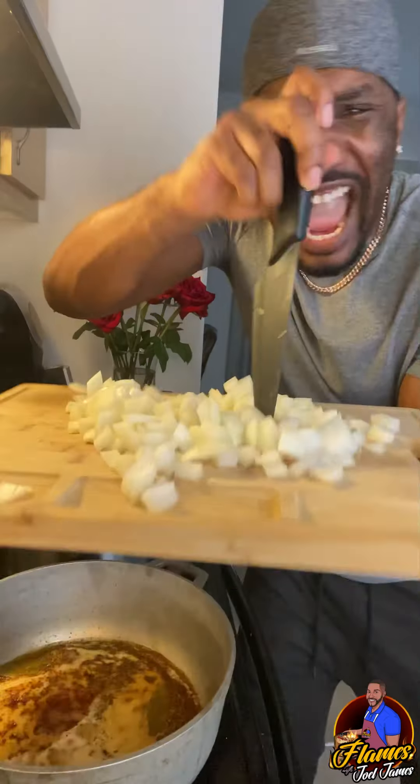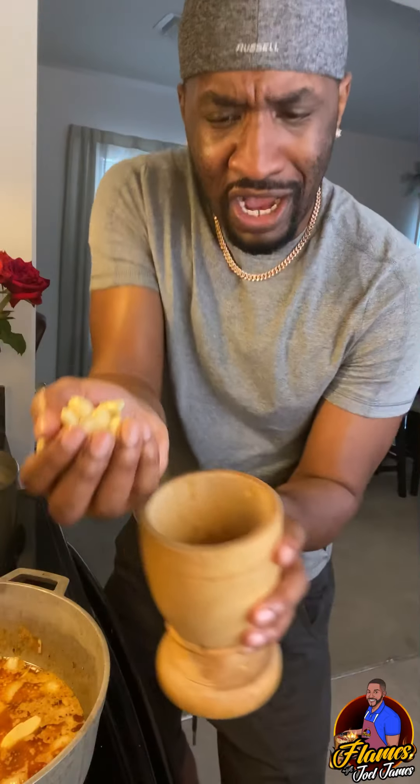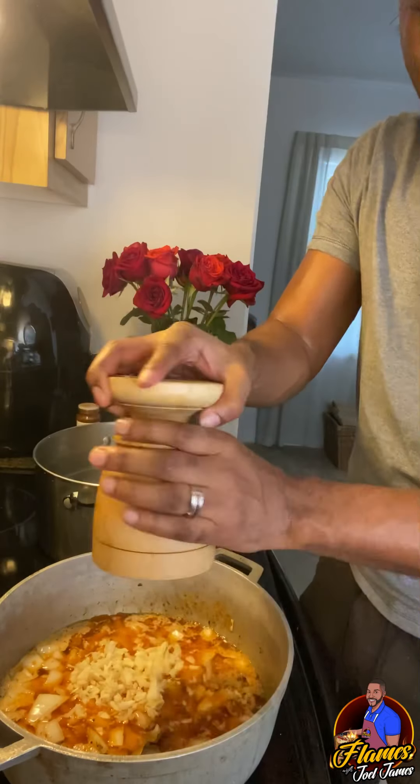Grab your shank. I got a handful of garlic. I'm going to put it in a pilon. You could dice the garlic up if you don't have a pilon. Ginger.